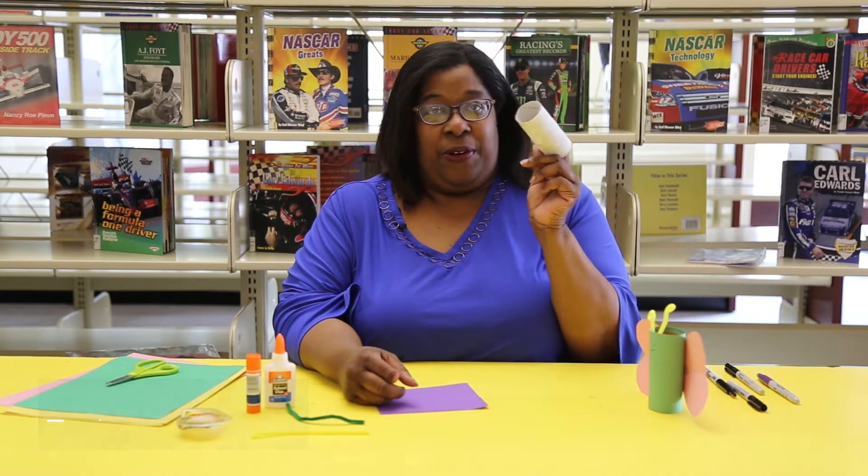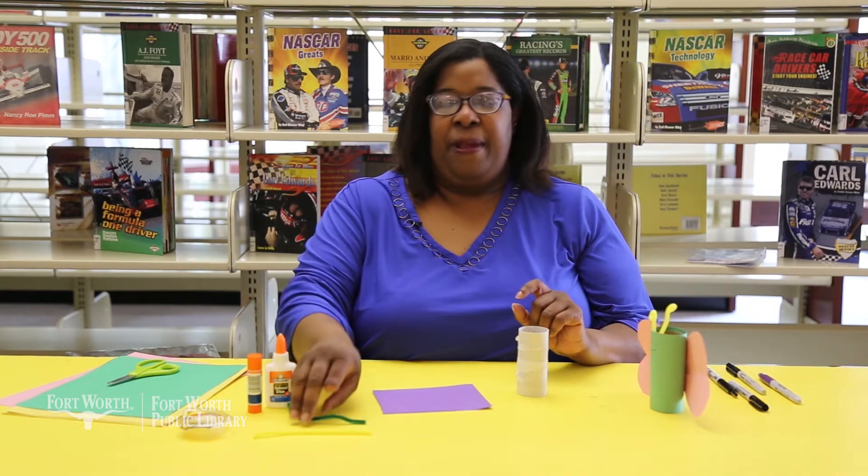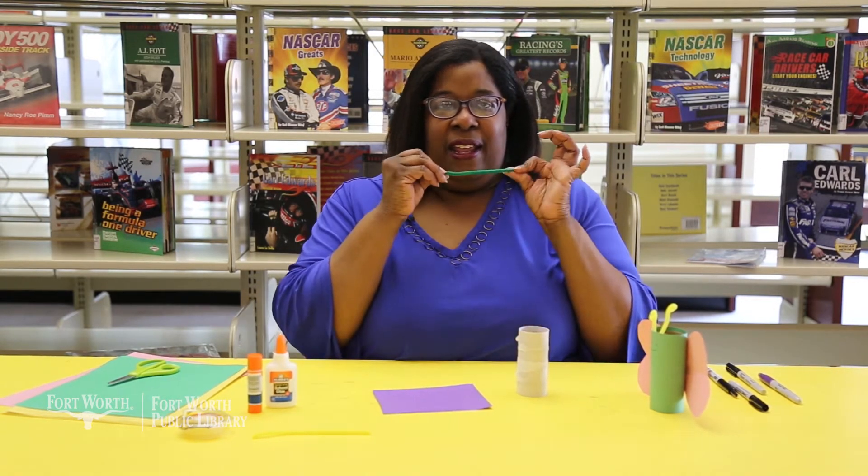For this craft you'll need a toilet paper roll, construction paper, glue, tape, and a pipe cleaner.